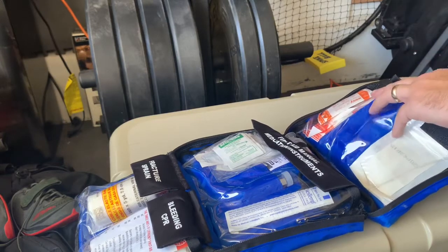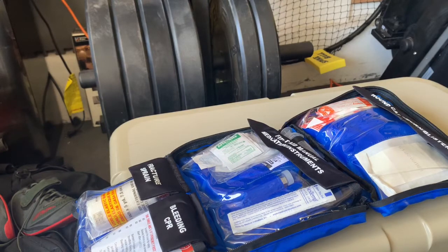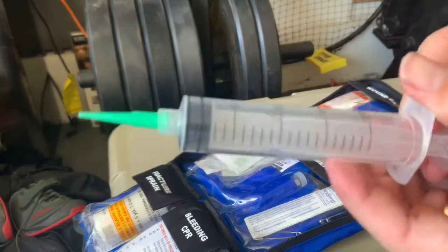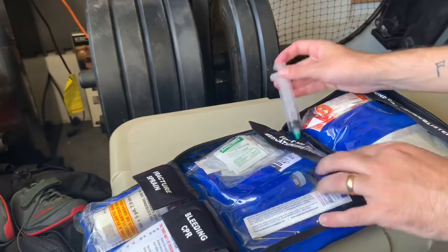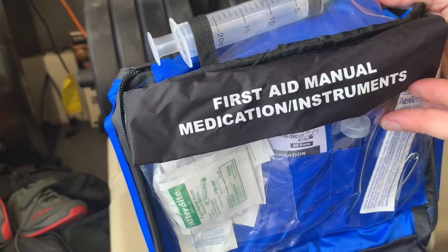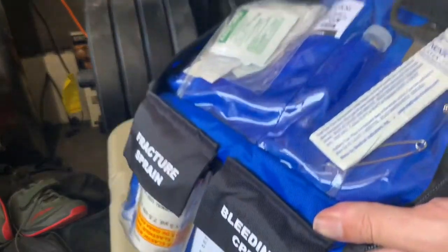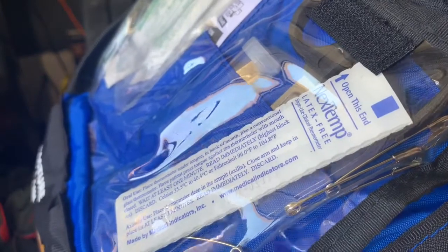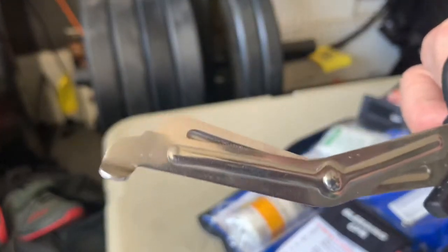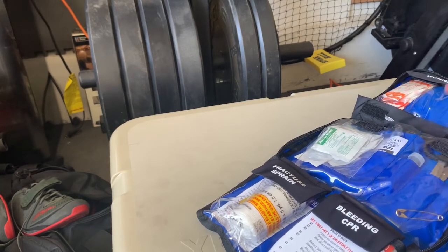My trauma kit has quick-clot bandages specifically, but for a standard outdoors kit I didn't feel that was entirely necessary. Moving to the next pouch — medications and instruments. We pop that open and inside we've got safety pins and a small pair of trauma shears. I have a bigger pair in my trauma kit, but shears are very important and helpful in both kits.